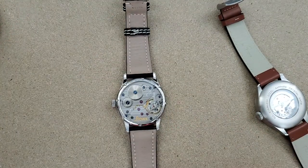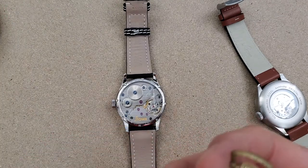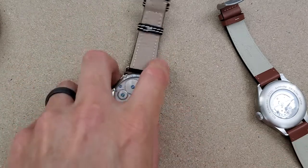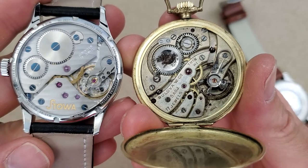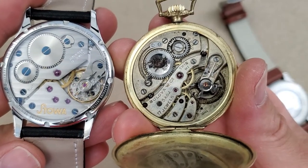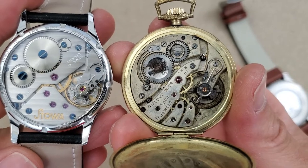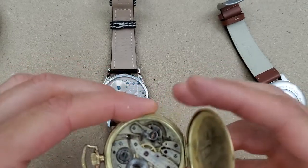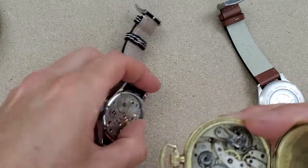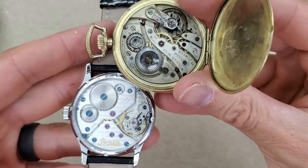I can show you a pocket watch I have here that I don't think I've ever shown on camera before. This is the Bolivar pocket watch — I believe it has the same movement, or a similar one. Actually, the mainspring is in a different position because of where the crown is, so I guess it's not the same movement. They look similar though — I never actually compared these side by side.